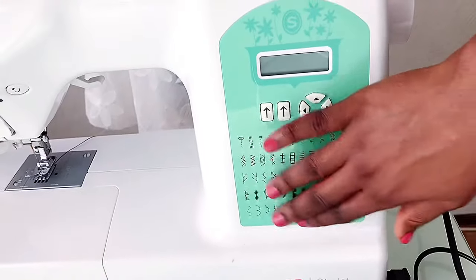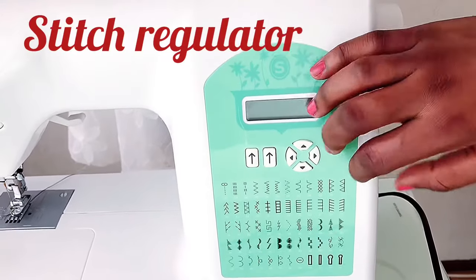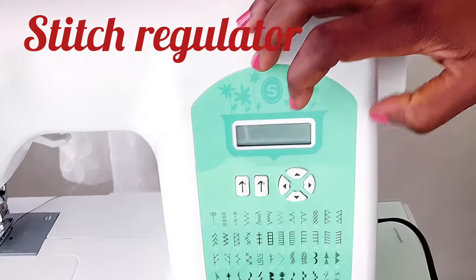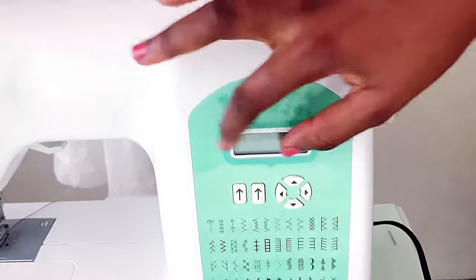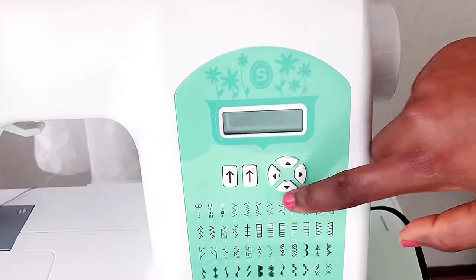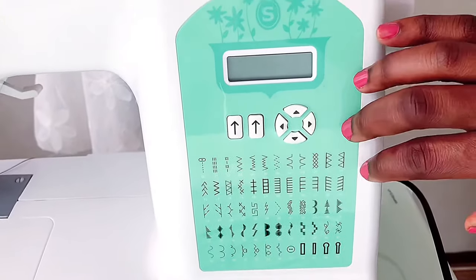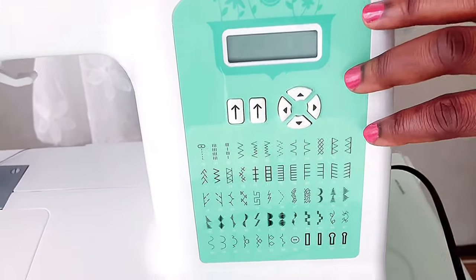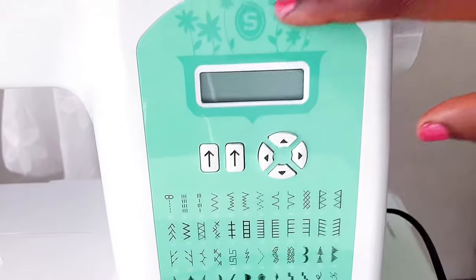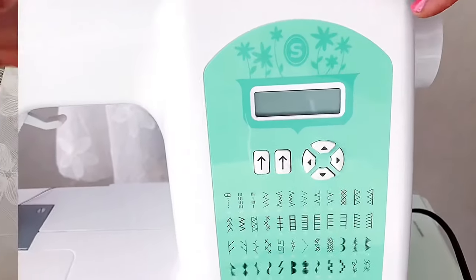On this side of the machine there are many stitches displayed — this is the stitch regulator, and on this machine it's digital. When the machine is on, you can see numbers and options, regulate stitch length, adjust stitch width, and select from up to 60 different stitch patterns.